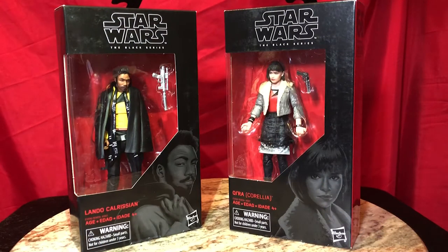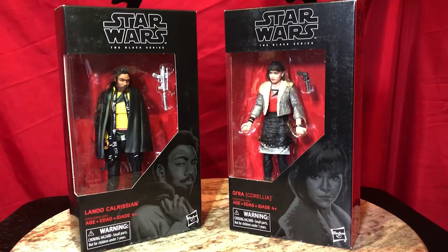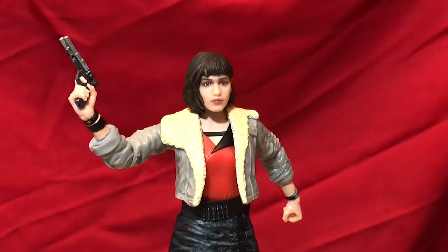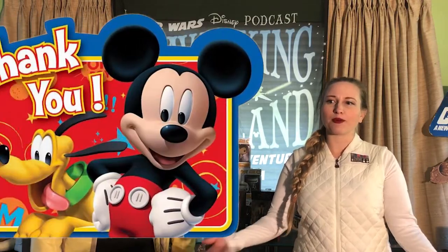Hey, hey, Skywalkers! In this Unboxing Toy Review YouTube Special, we will be looking at two new Hasbro Black Series figures. From Solo: A Star Wars Story, we have Kira and Lando Calrissian. Welcome, everyone. We want to thank Disney for providing us these complimentary figures for review.